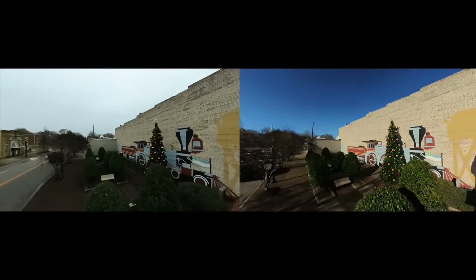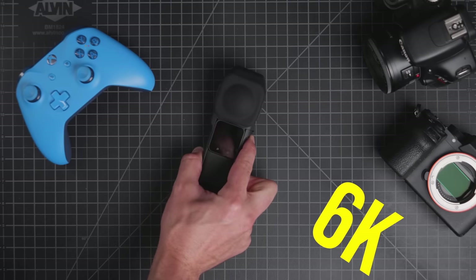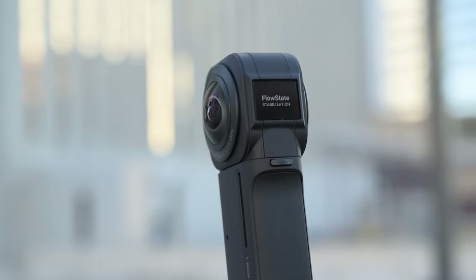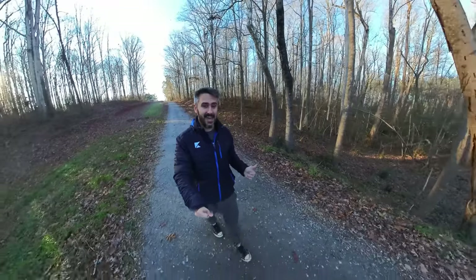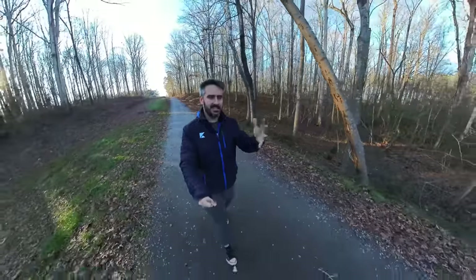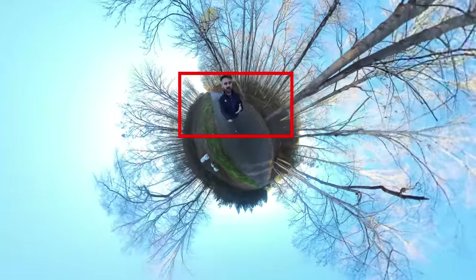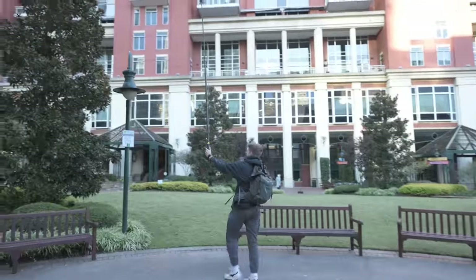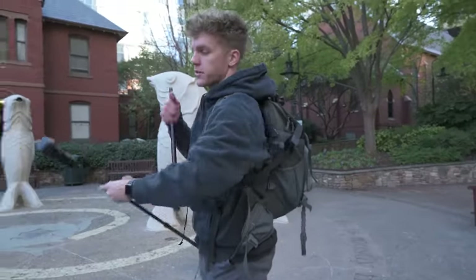This camera shoots in 6K, so you might ask: won't it pair really well with my 4K mirrorless camera? That's the one problem the Insta360 has — it does shoot in 6K, but that 6K image is a 360-degree image. So essentially, if you're going to be cropping into a 16x9 like we talked about, you're essentially cropping into more of a 1080p image, which begs the question: what type of shots are best for using this camera?